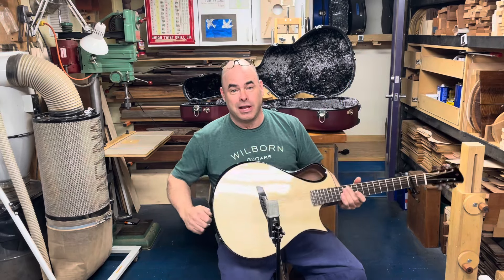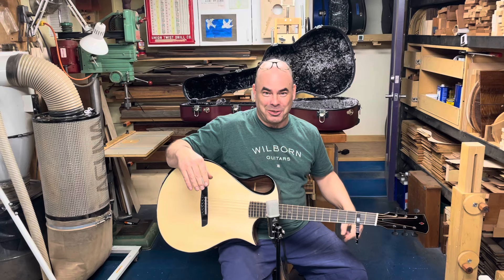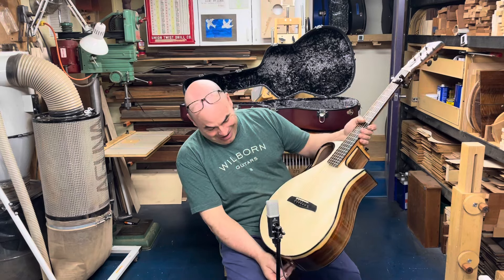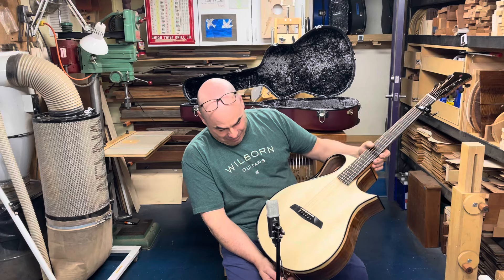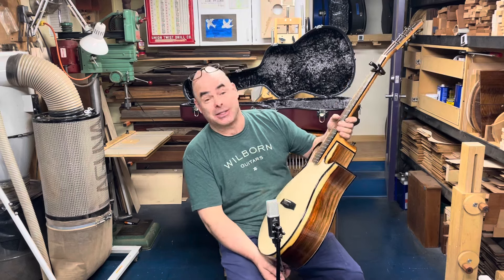Adirondack is a great wood and it has a tendency, in my opinion, to be one of the least pretty spruces. But this particular top is just killer — this is definitely master grade wood. Creamy, even, no run out, and beautiful silking all the way across. So that's cosmetically.